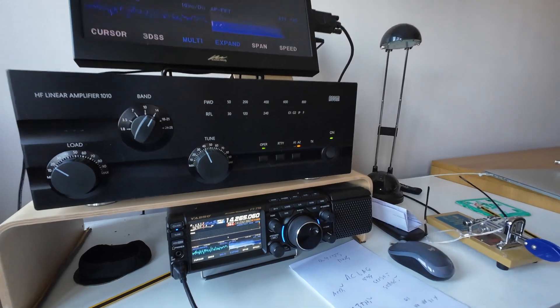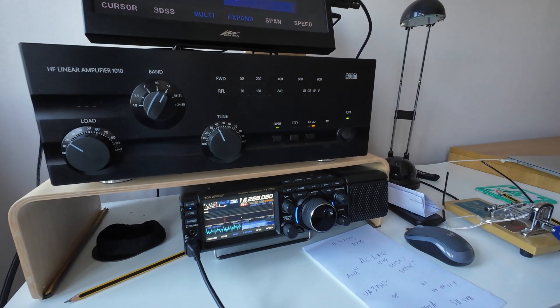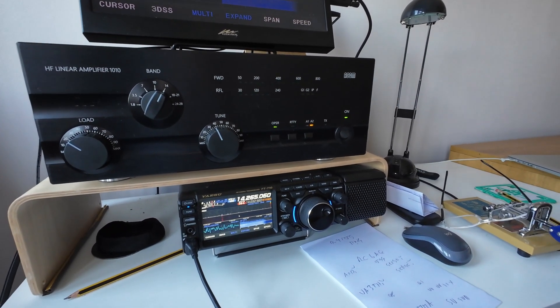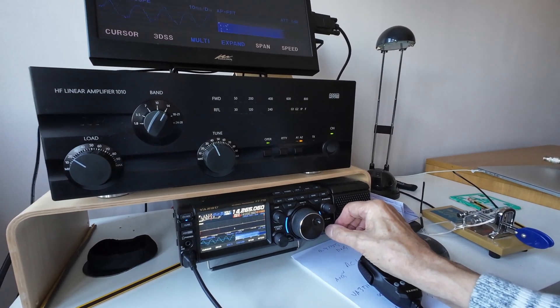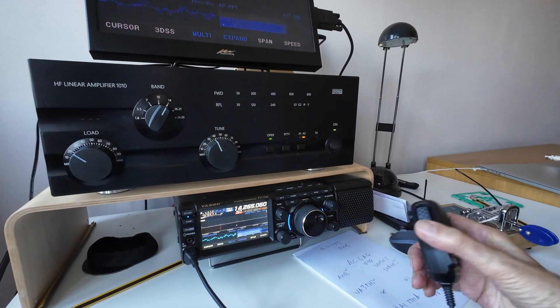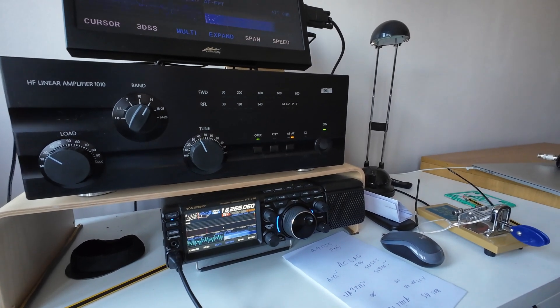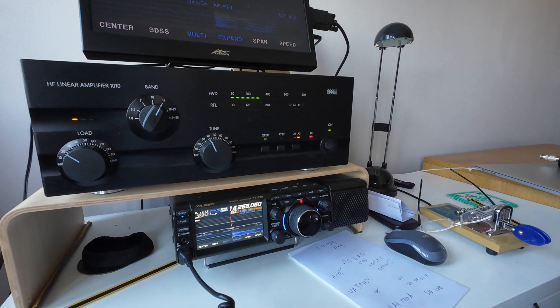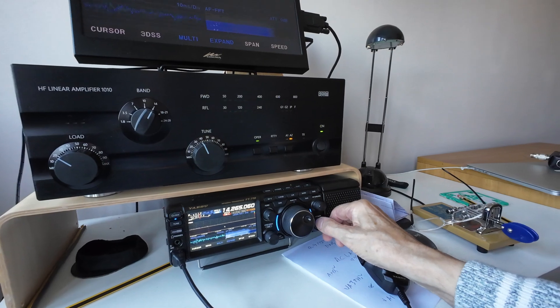Goodbye, G3OJV — Gulf Three Oscar Juliet Victor. G3KE replies: Hello Peter, nice to meet you again, this is Gulf Three Kilo Echo. Thank you very much, my friend, for a five-and-nine report — very good copy, thank you. Thank you for the show, all the best for you and your family, good day, good luck, 73. Okay Tony, you take care — nice to work you again, G3OJV clear, bye.